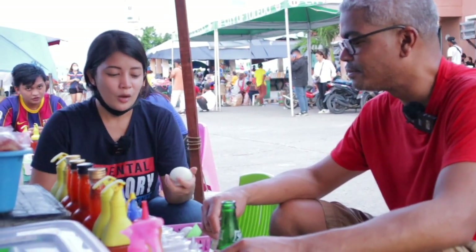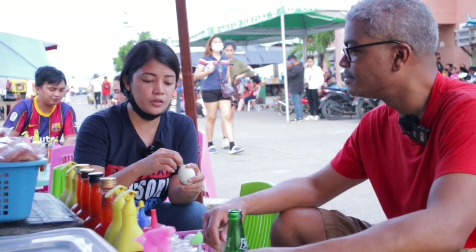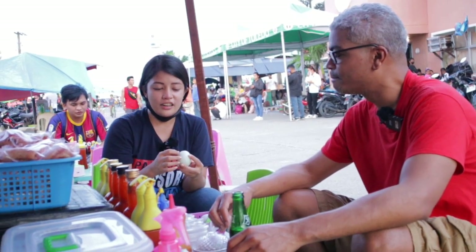First I need to instruct him what to do with the Balut. You need to know which part is the flat area, because there's a pointed one and there's a flat area. There you can create a hole. When you create a hole, you need to put a bit of salt, season it, and then put vinegar on. Afterwards, you drink the juices — the juice.